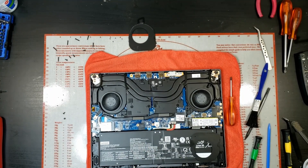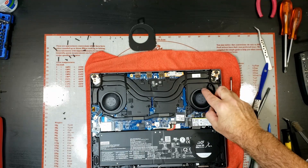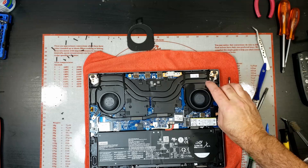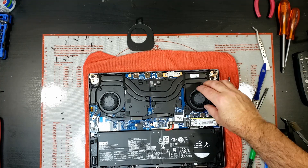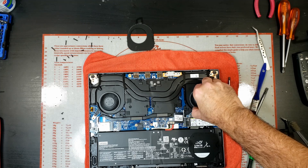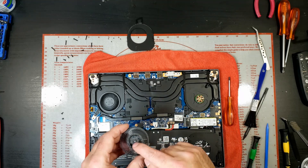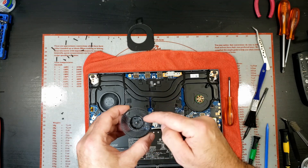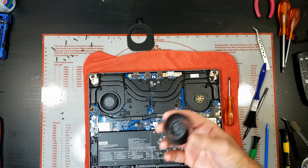So I suspected the fans were extremely dirty. I took the top covers off the fans, cleaned out a lot of dust from around here and in the fins, and then when I was moving it by hand it was still a little bit crunchy. So luckily with these fans, if you just gently pull them up, the blades come off and there was a whole lot of hair stuck around the spindle.